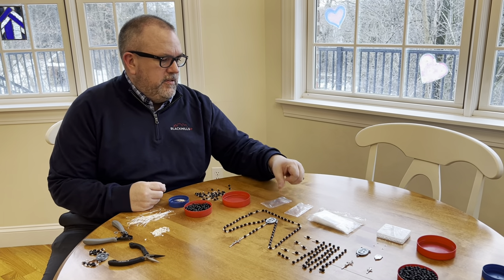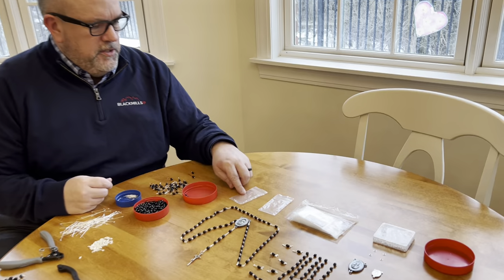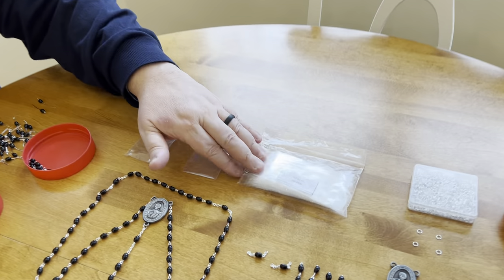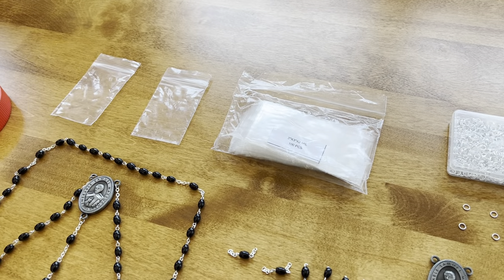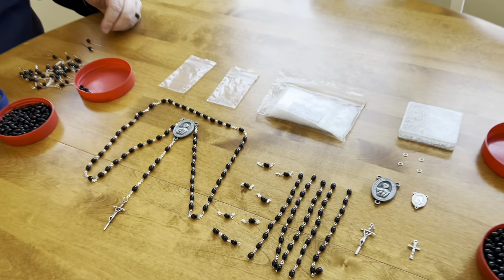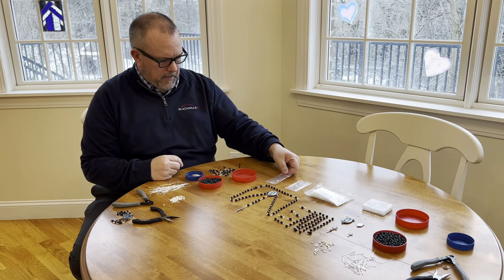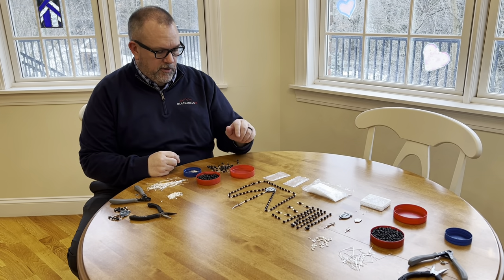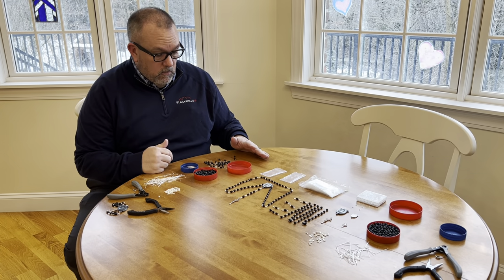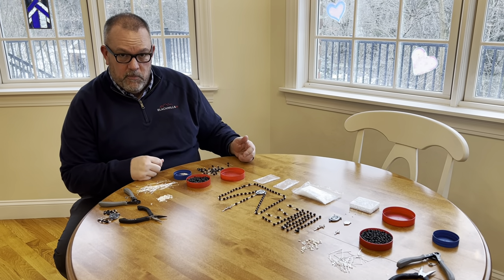You need to decide how you're going to store them until you give them away. I tend to use these plastic bags — I just buy these on Amazon. These are two-inch by three-inch bags; this is a bag of a hundred, but I bought a big box of probably a thousand of them and it was maybe ten bucks. These rosaries fit in there just fine, even with this large metal. So I'll show you the process I go through to make a rosary.